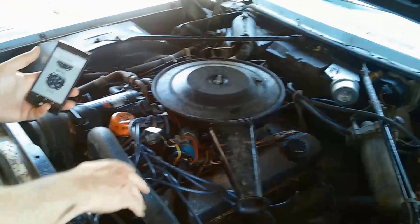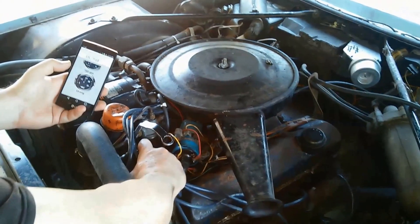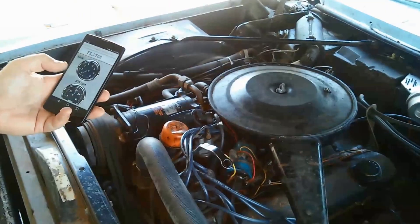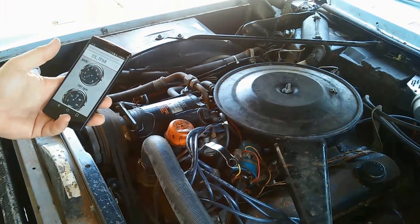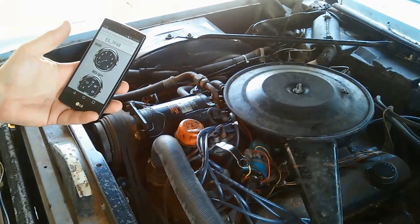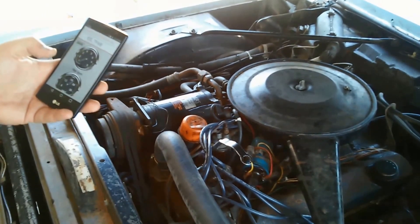Now we're going to set the timing by adjusting the distributor cap. I like to use a vacuum reading to adjust the timing. You'll notice here as I change the distributor, it changes — it comes down and comes back up. Most old cars have very poor timing alignment. In other words, if this car has been run for 50 years, it's very likely that those timing marks, which are mounted on a rubber vibration dampener system to the crank, are off. So I like to use vacuum and RPM to set the timing rather than trust the timing light on an old car like this.